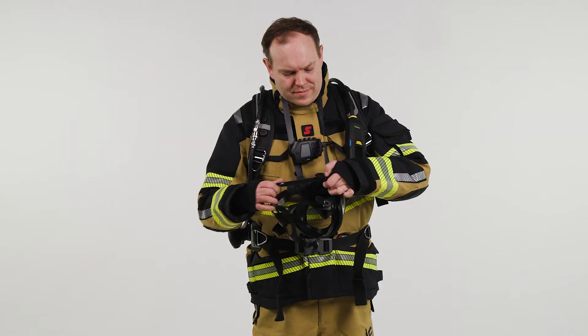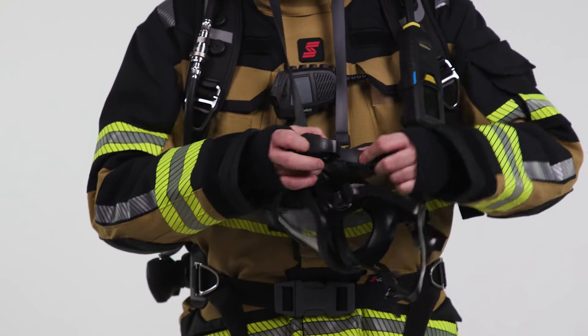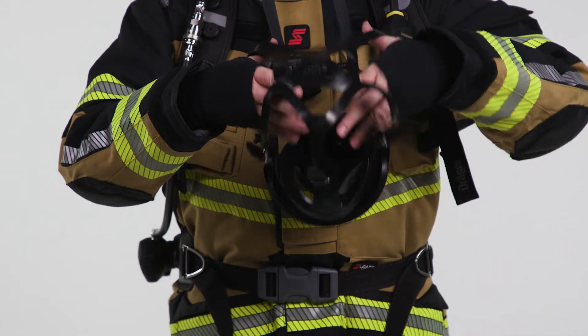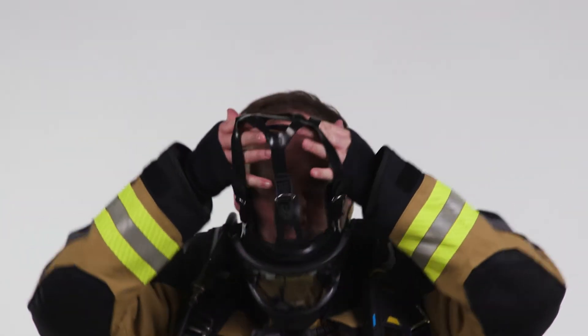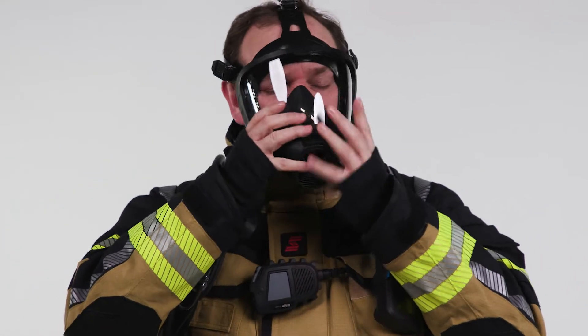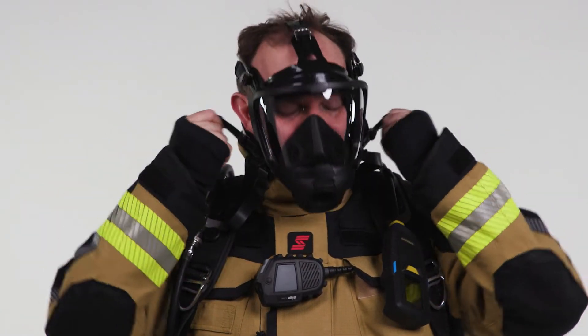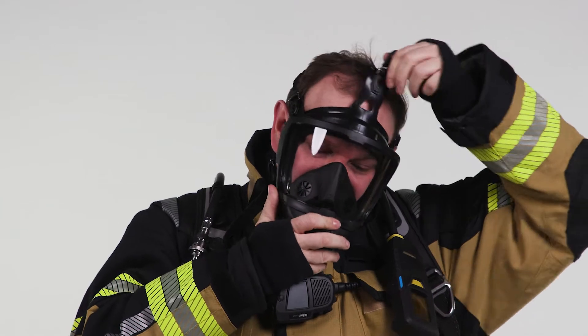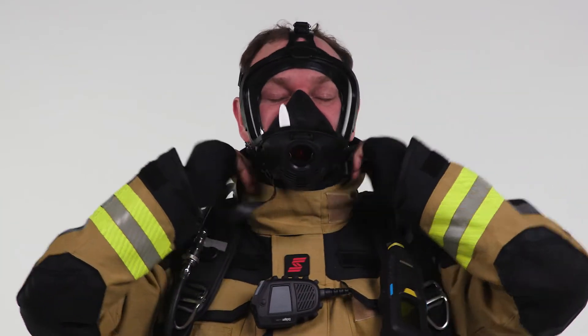Extend the straps of the full face mask head harness. Place the chin part of the mask on your face, then gently push onto your face and adjust it by pulling the lower strap straight back first, and pulling the upper straps afterwards. Ensure that the middle strap is centered at the top of your head.